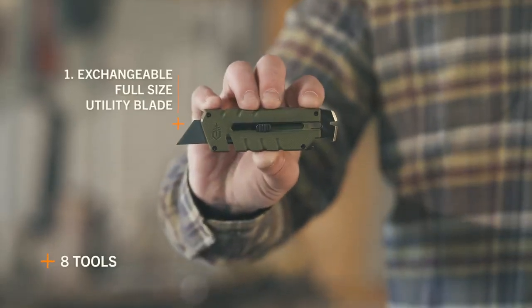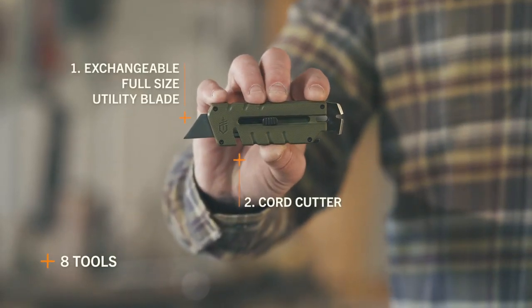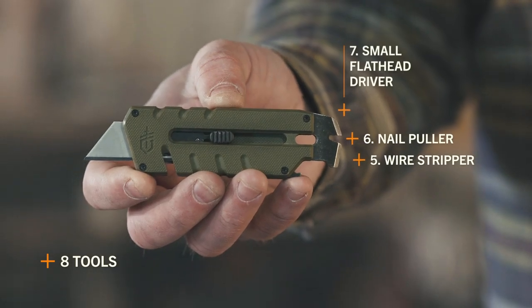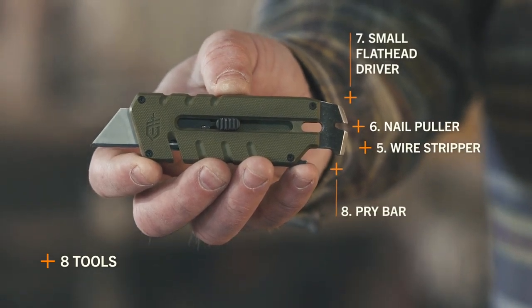The Prybred Utility offers eight tools including a full-size utility blade, cord cutter, bottle opener, large flathead driver, wire stripper, nail puller, small flathead driver, and pry bar.